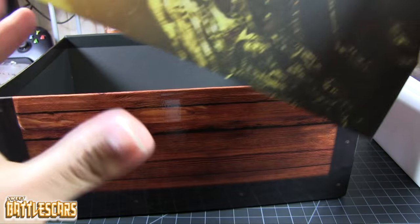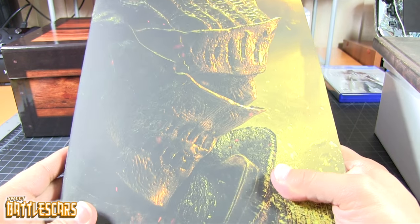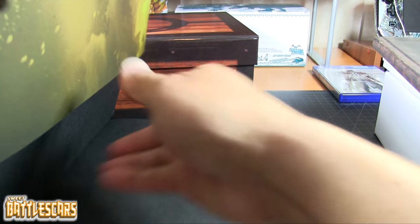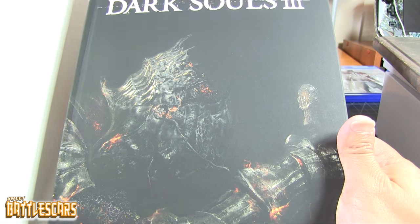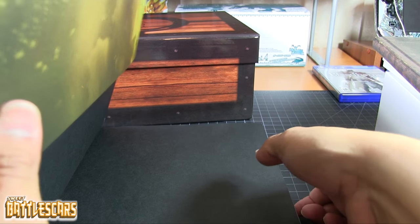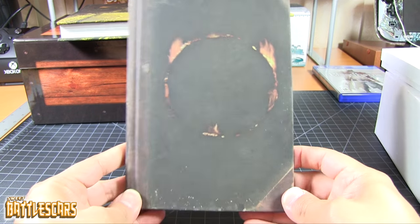And finally we have the guide itself, which I really don't use for games — especially not Dark Souls. I really just get it as a collector's item. The cover is very nice, and the back is a continuation of the front. It has a sleeve that comes off, and there's the cover of the strategy guide underneath — that's what you get when you buy the guide by itself. The Estus Flask Edition comes with this nice little sleeve on top, which is a very nice touch.